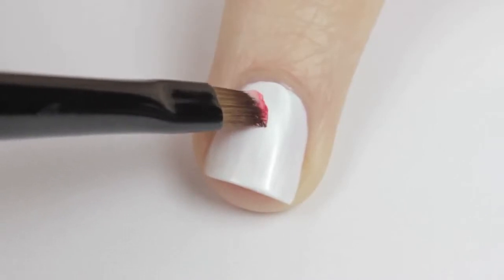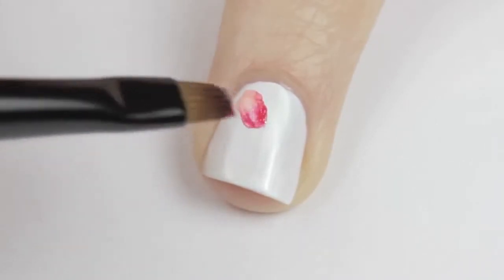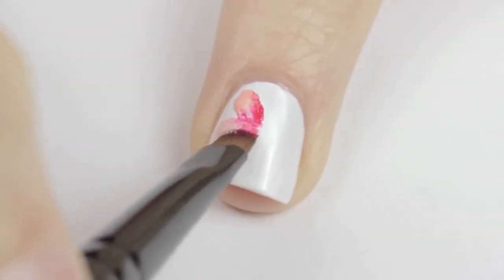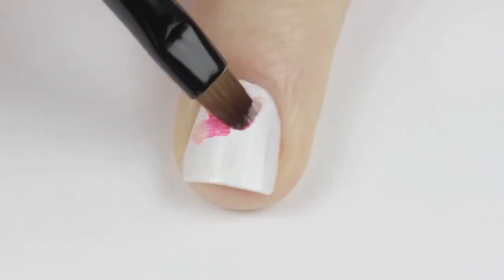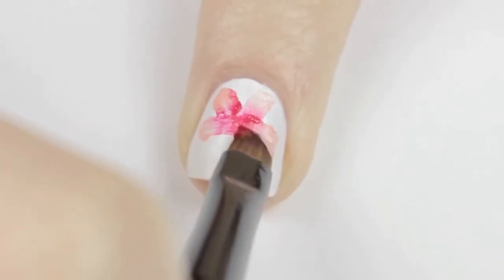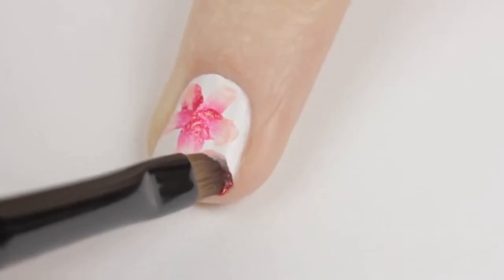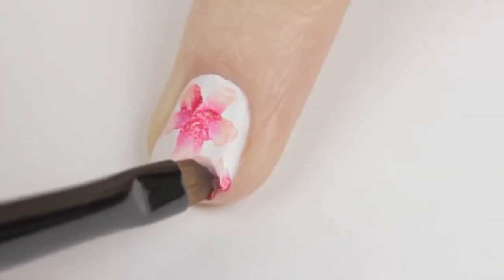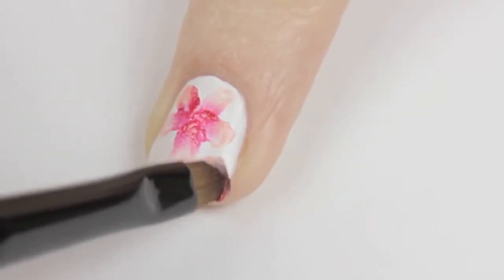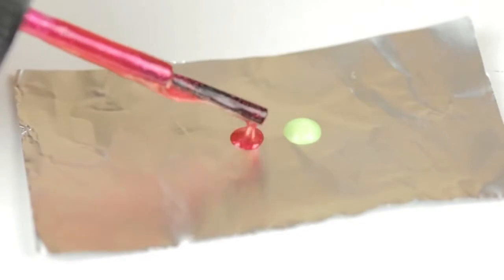Dab the excess polish onto the tin foil, then move to your nail. To create the petals, place the brush on the nail and wiggle it back and forth while pulling it across — a beautiful blended petal. Add three or four more to finish the shape of the flower. You may need to load up your brush a second or third time. If you have extra space, add another petal or two near the edge.